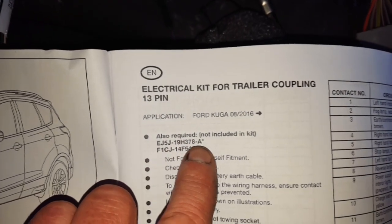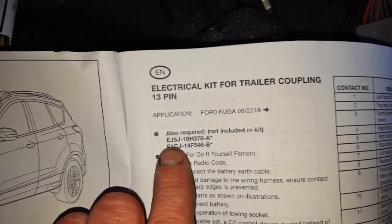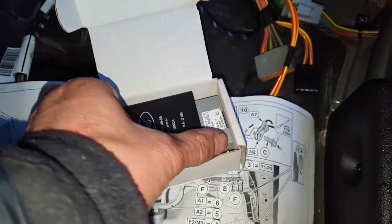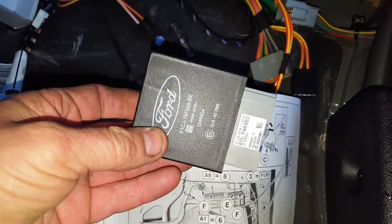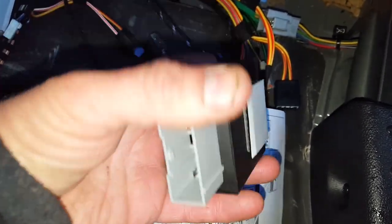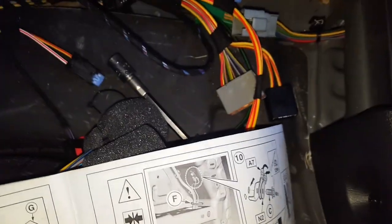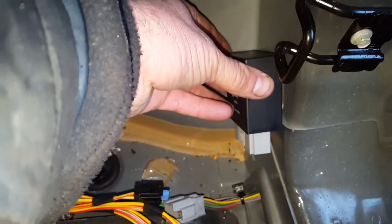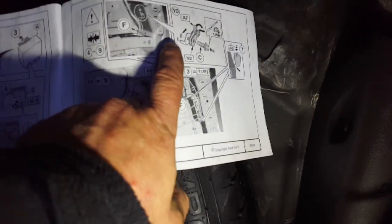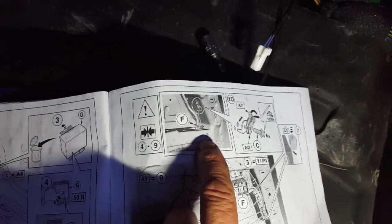That one there is your trailer module, that one there is the swivel module for the tow bar. That's a little module — it's got some velcro on the other side, a bit of double-sided sticky tape and some velcro. According to the instructions, that mounts right here. The instructions are telling us there's an earth point just above this brace here, and we need to connect the earth.